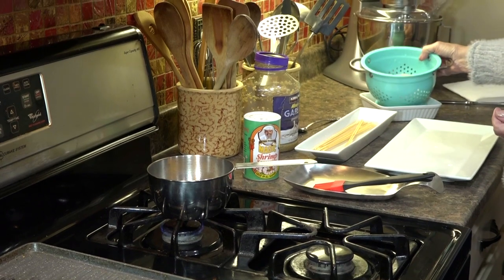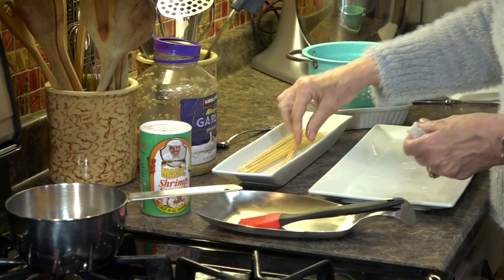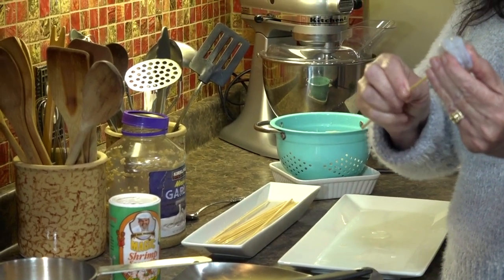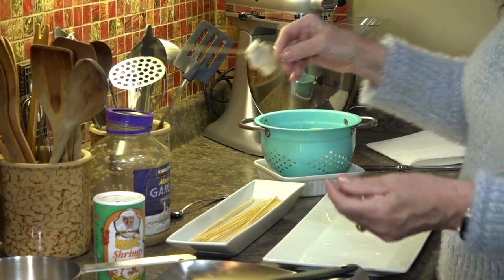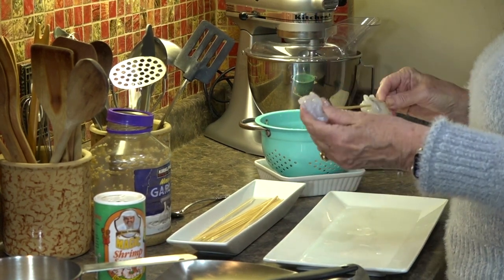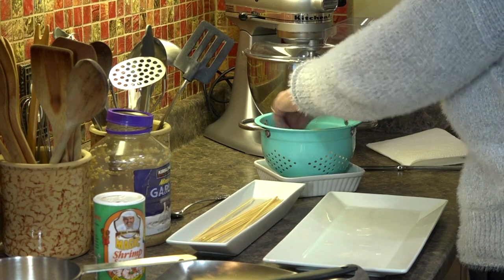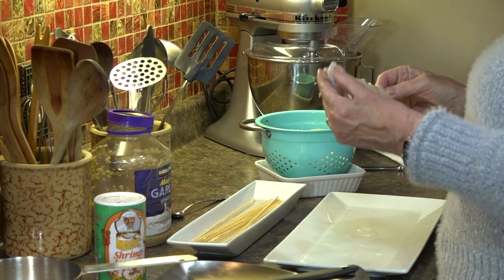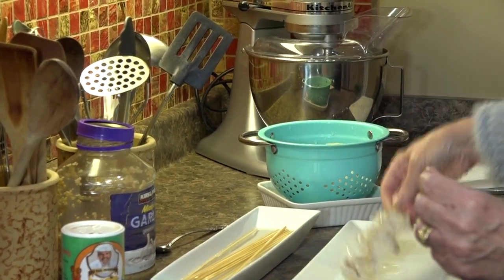I have a pound of shrimp — they're deveined and peeled of course. Let's see how many will fit on a skewer. These are large Gulf shrimp from my shrimp man, Mr. Cecil Barnes. If you're ever in Mobile, you want to find him — he's got the best shrimp in the south. It looks like three shrimp will fit comfortably. You want to give them a little space, and that just helps them cook evenly on the grill.